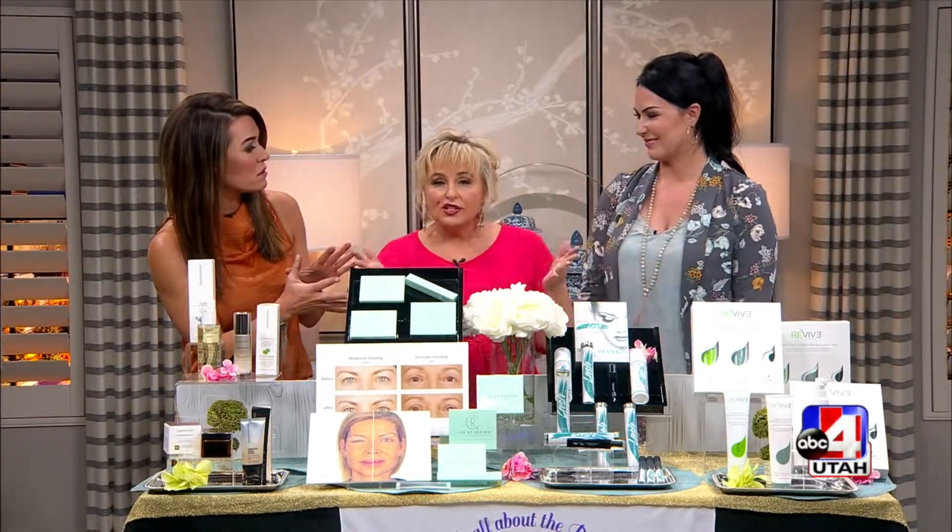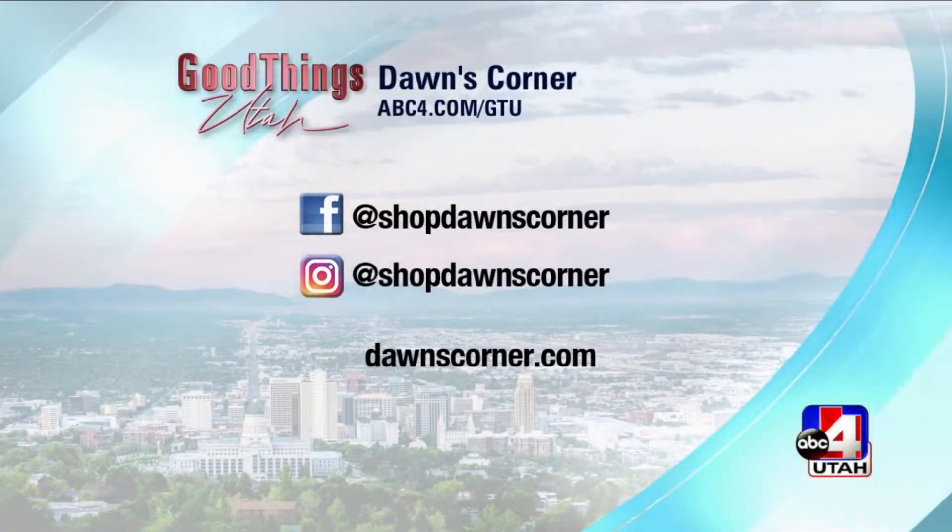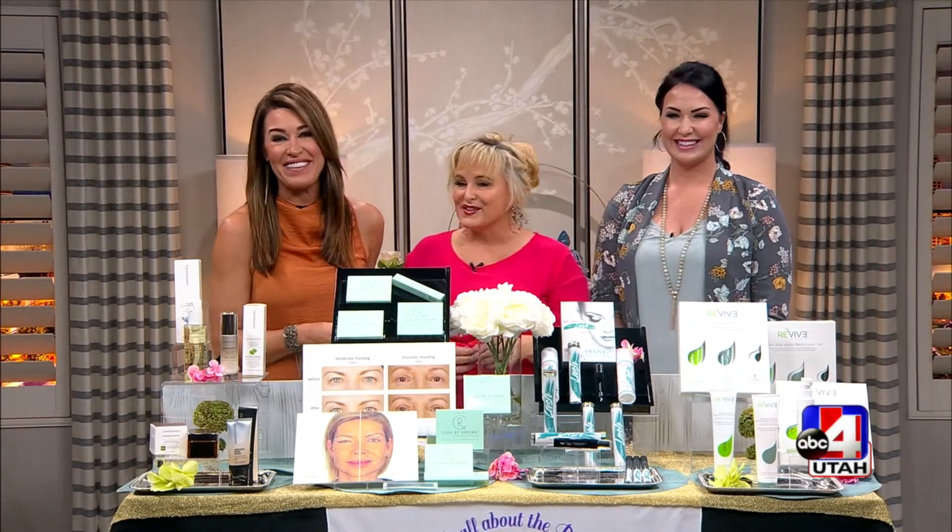To follow both Dawn and Missy and find links to all the featured products along with how-to guides, visit DawnsCorner.com. The hosts wrap up and thank viewers for watching.